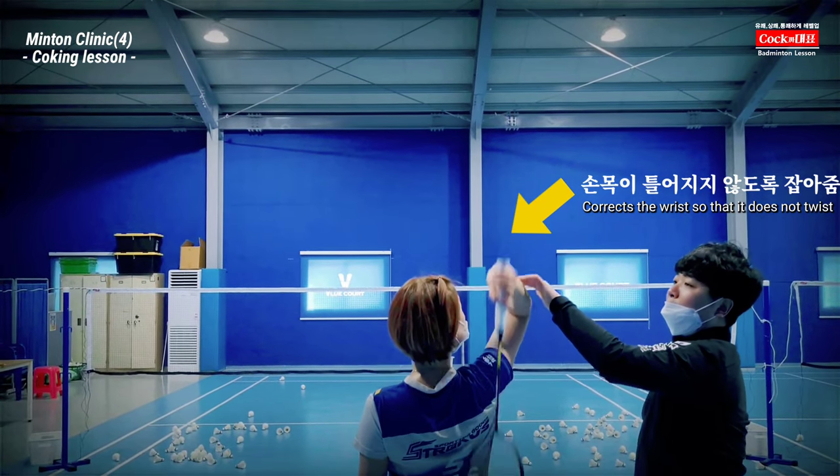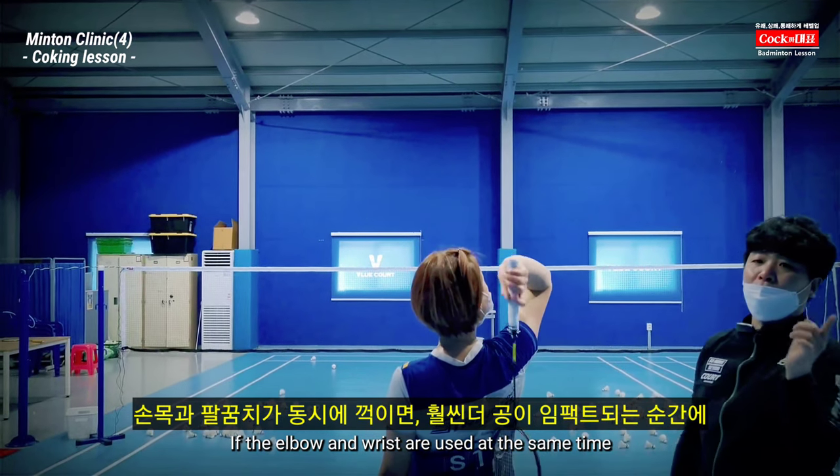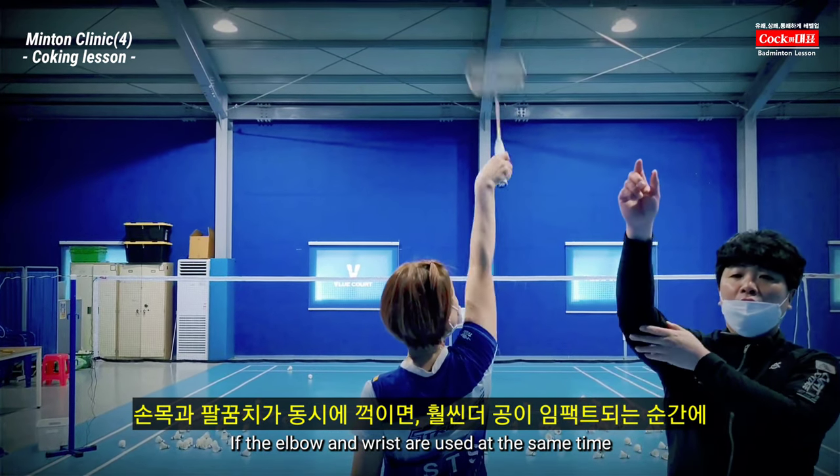If you're going to pull it out, you can do it again. It's possible to play the movement.